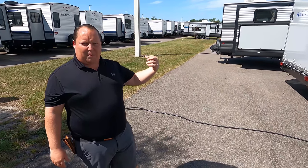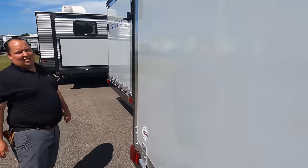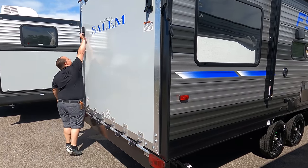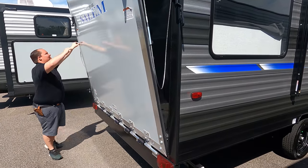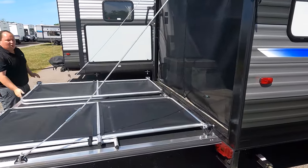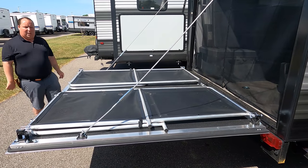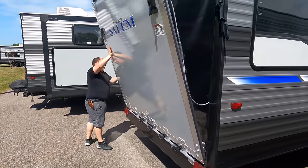The ramp door does drop down to make a patio — yes it does. It also comes with a screen door. It's very easy to set up: you just go up, up, click click, and boom — there you go, now you're camping. To get it back up you just reverse the process.